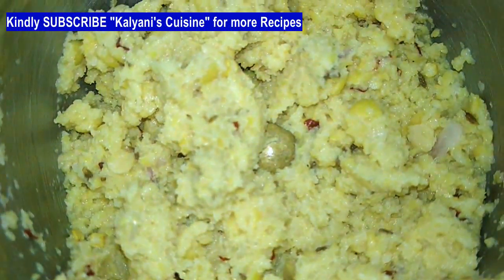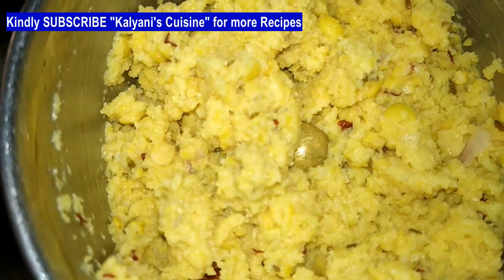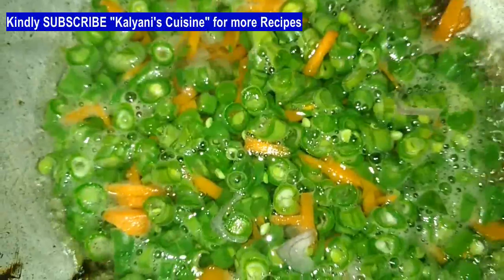Sometimes we put this in our lunch box as a side dish, but we put the softness in it. If we put the beans in the hot water, then we put the beans in the hot water — we put the beans in for 5 minutes.